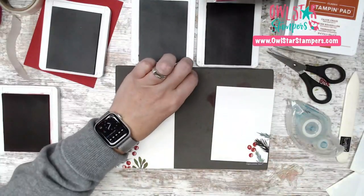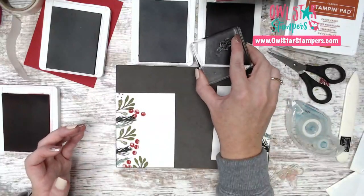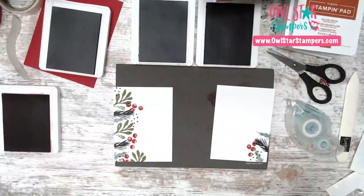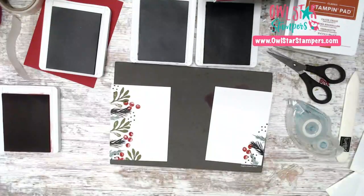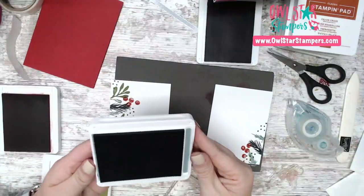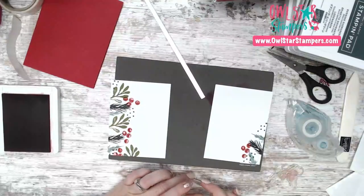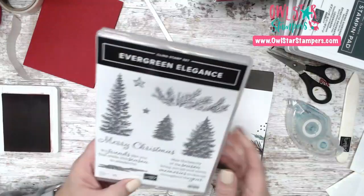The last stamping step is adding those little dot images — a few up top, a couple through the middle, and some along the bottom on both pieces. That was a lot of stamping but it wasn't hard! Make sure to wipe the red ink off your block so it doesn't accidentally touch your white card and make a mess.